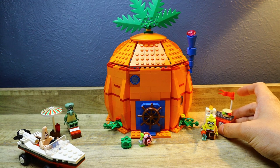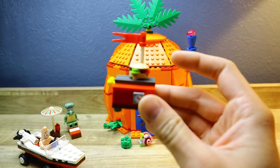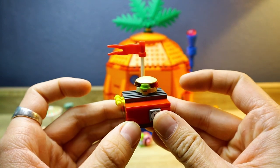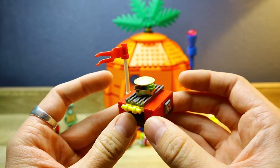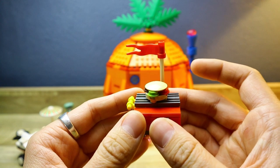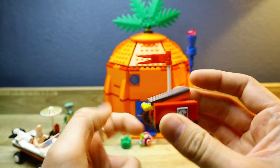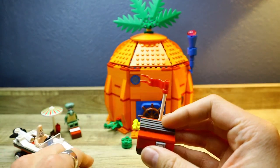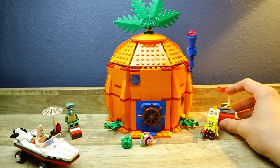On to the set itself — let's start with the mini builds. This first mini build is this grill right here, which also doubles as a launcher. This whole set is just chock full of launchers — I have no idea why there are so many. It's like they decided: launchers, yes; what else, launchers; what else, launchers — boom. It launches the Krabby Patty. This is very interestingly built, looks pretty good, and it's also built upside down, which I thought was interesting.